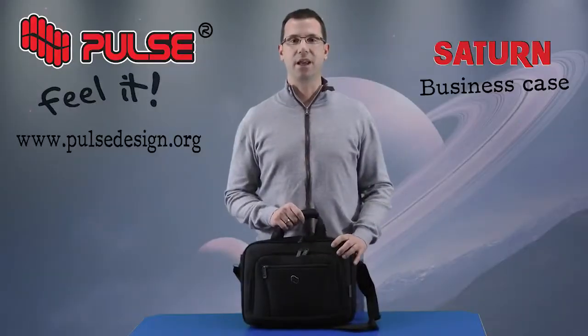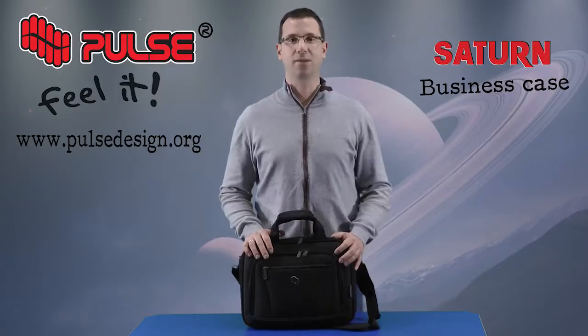That's it for the Saturn business case. For more information please visit our website at www.palsdesign.org. Thank you very much for your attention.